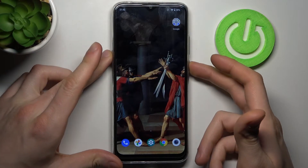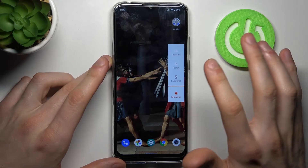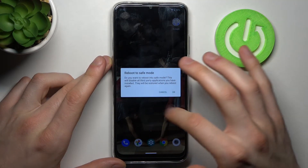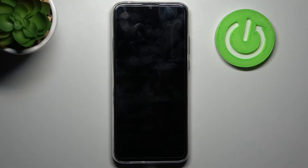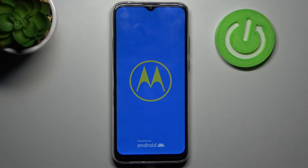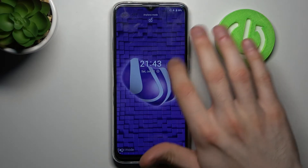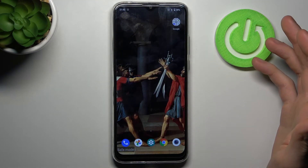To do this, firstly you have to hold down the power key, and after you see the turning off menu, hold down your finger on 'Power Off'. When you see the 'Reboot to Safe Mode' window, tap OK. Your device will restart in safe mode — and as you can see, the sign here says 'Safe Mode', which confirms that we are in safe mode right now.